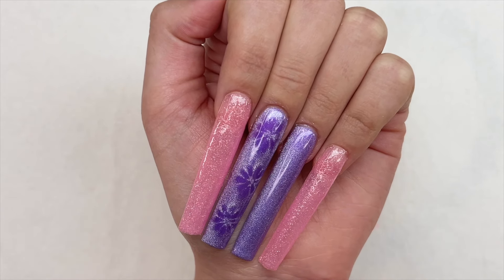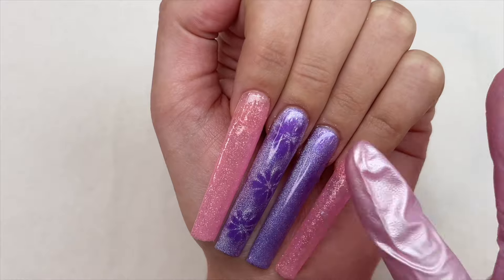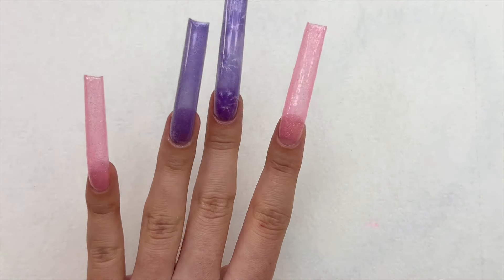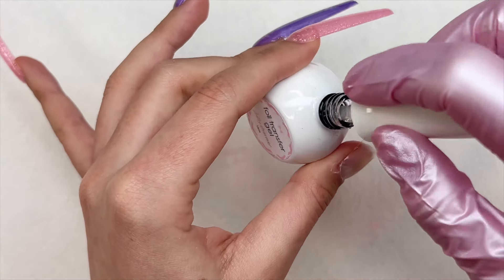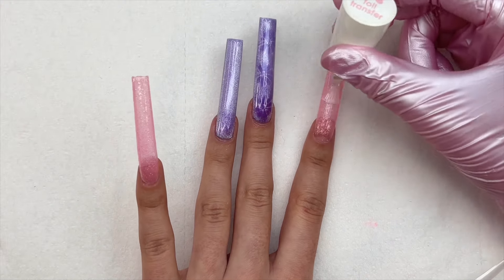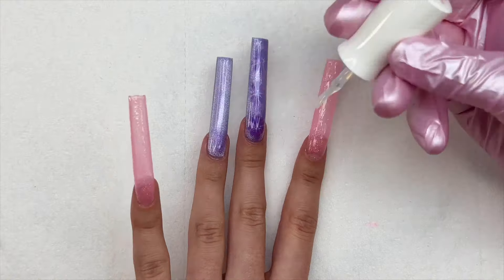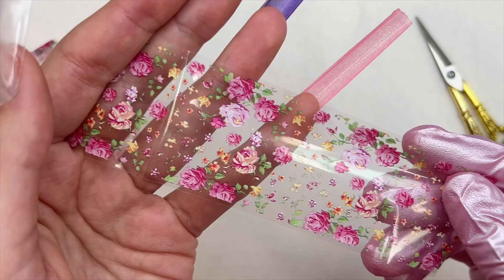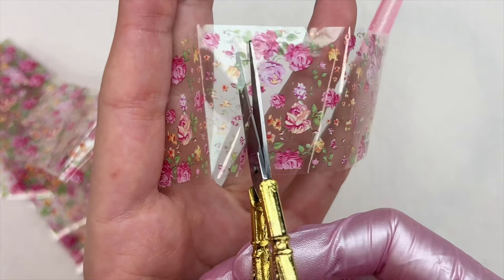The nails are looking so pretty — I really like this cat eye gel polish with the shimmer jelly color. The pink and purple really complement each other, and with the flower cat eye design this set is turning out so cute. Now coming back to the index finger, I'm going to use a nail foil. Using my favorite foil transfer gel from Daily Charm, I'm going in with a layer on the entire nail and curing for 30 seconds. I've decided to use the floral foil paper, so I'm cutting a piece and pressing it down to transfer the image.